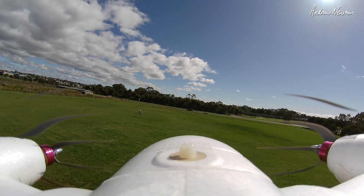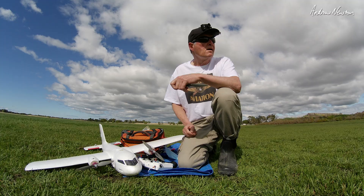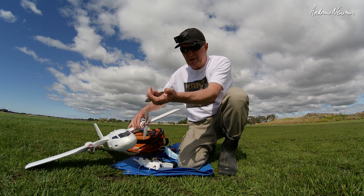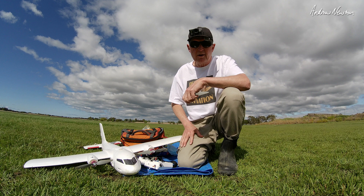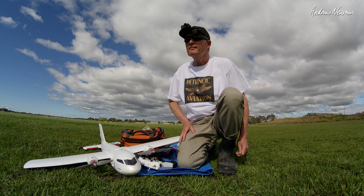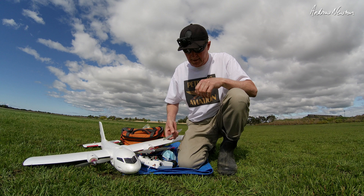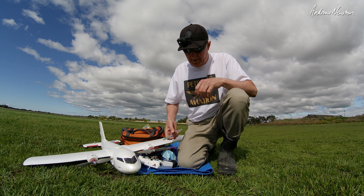Maybe with bigger heavier props it might make a difference. So interesting test — it doesn't make any difference on this plane which direction the props rotate, whether it's the same way, different way, out at the top, or in at the top. And my review of the shirt: excellent shirt, highly recommended. Nice and light and airy, larger size for the more substantial man, which is entirely appropriate. Good colour for warm weather flying — it's kind of sweaty today, spring day in Australia. Highly recommended. Thanks for watching.